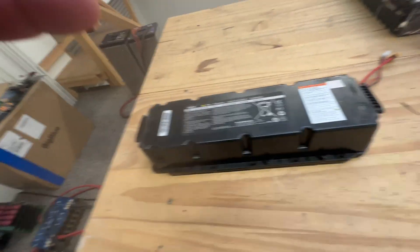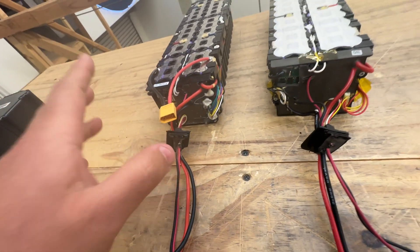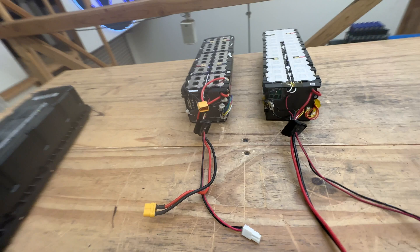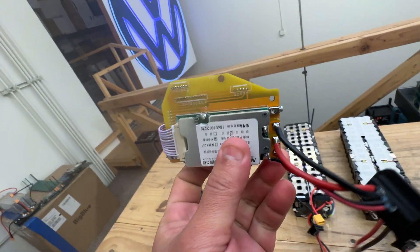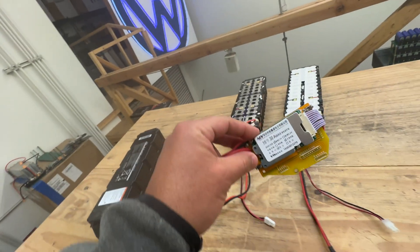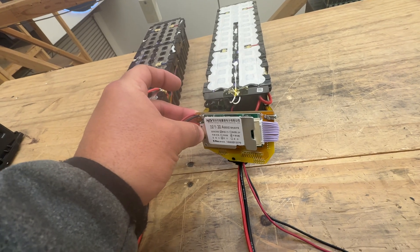If you know anything about these, they are awesome, but their BMS is locked — software locked — so you can't use it. They only work for about 10 seconds and then shut themselves off. So in order to fix that, we make this little guy here. This is a BMS replacement, which you should be able to put in there very easily. Let me show you how to do it.